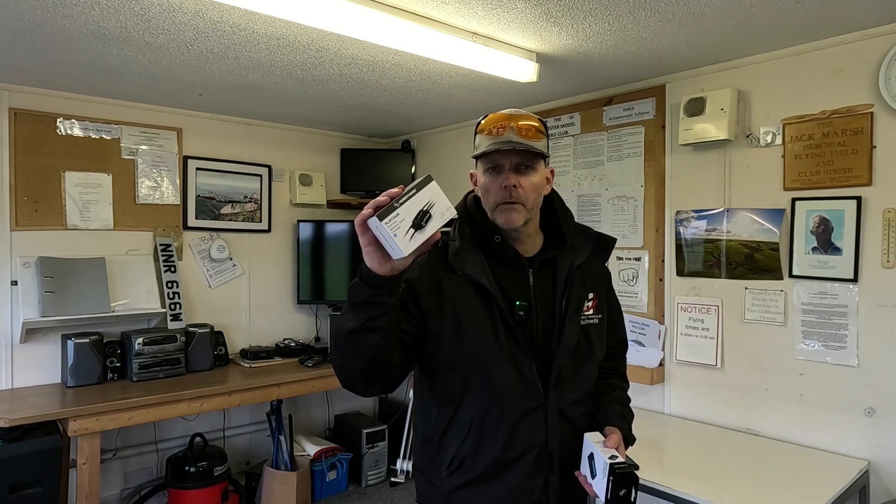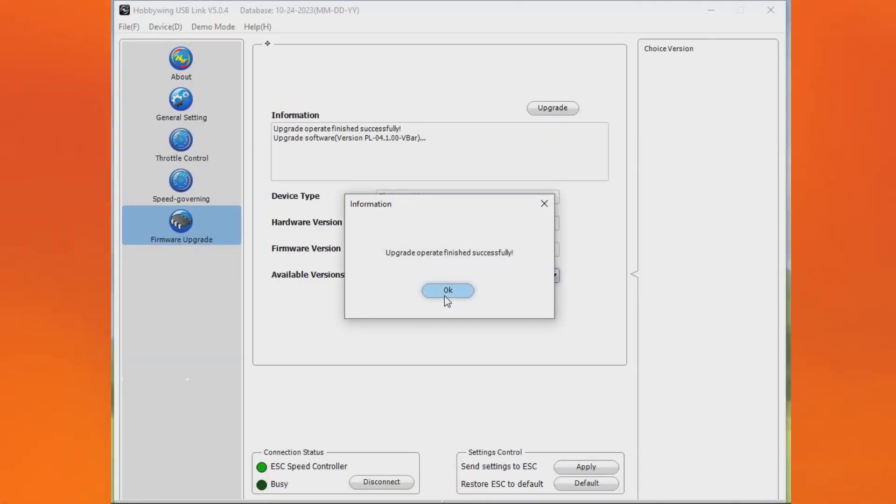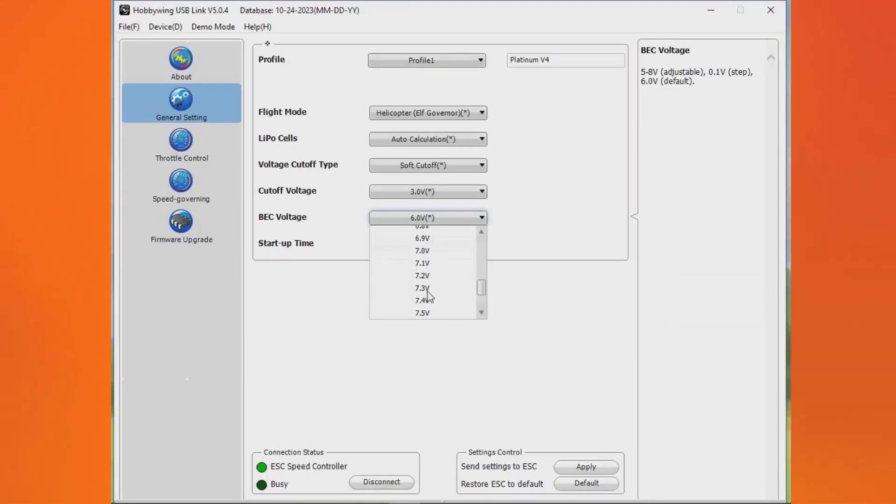Before we install this on the helicopter, I need to update the firmware so it works with V-Bar. I've got this programming box. Now that the V-Bar version is installed, I'm just going to set the BEC output to 7.3.